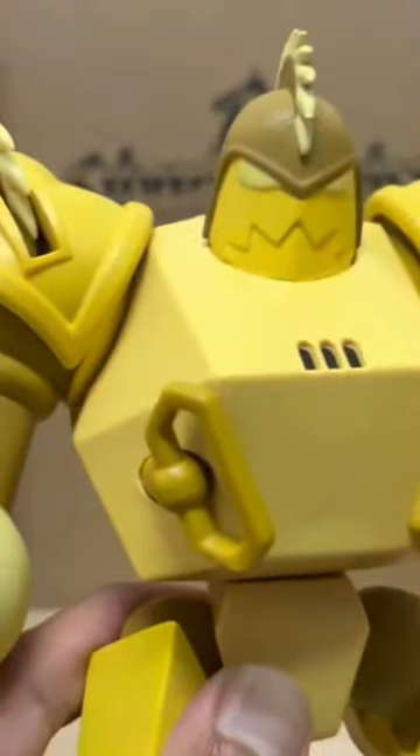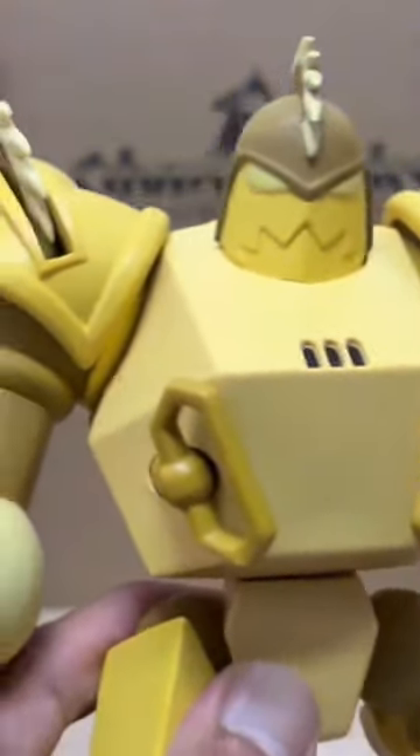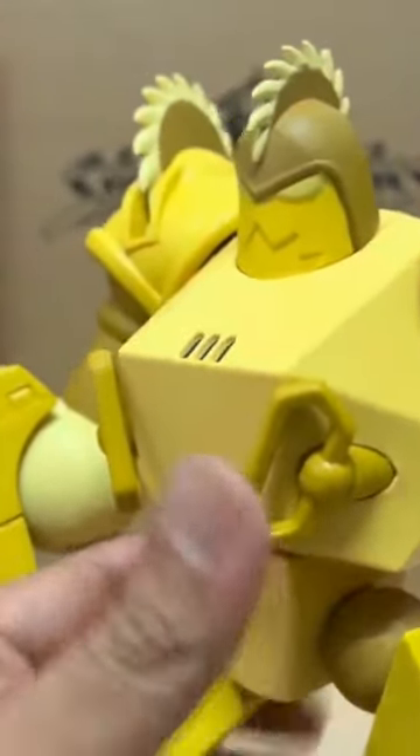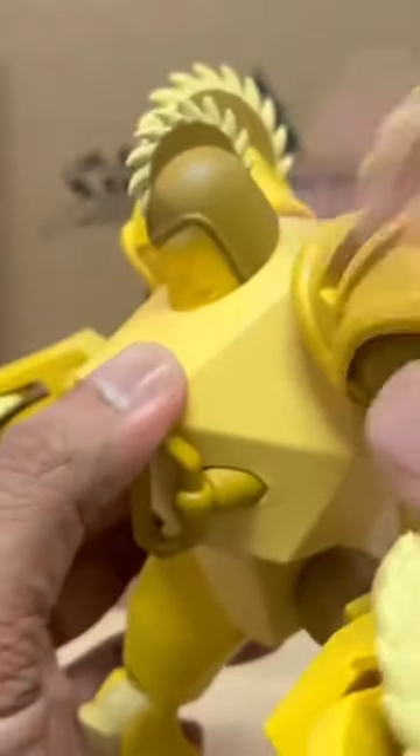You do get some awesome spinning blades on both shoulders though. Check this out — yeah, awesome! Wasn't expecting these blades to turn, but they do.